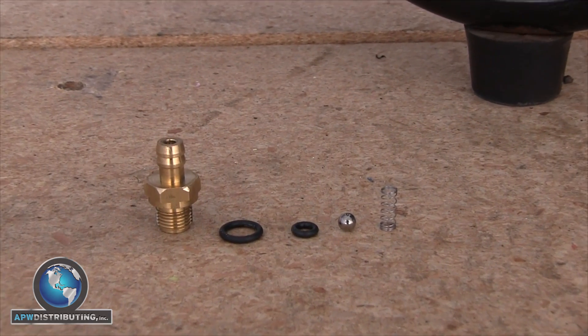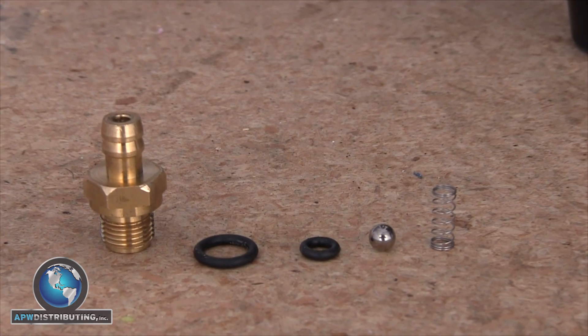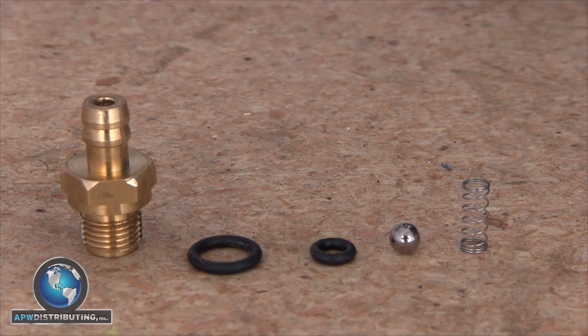Your new chemical injector kit, if bought from APW Distributing, will include an injector, two o-rings, a ball, and the spring.